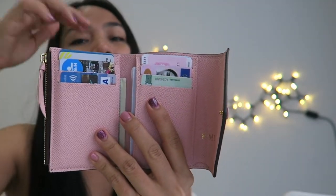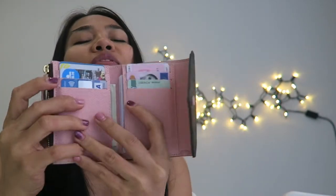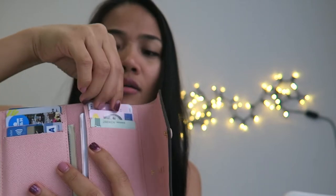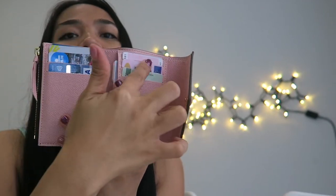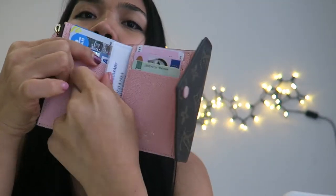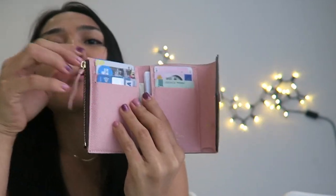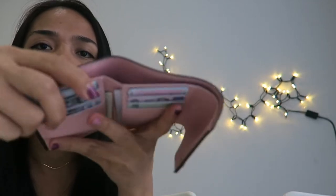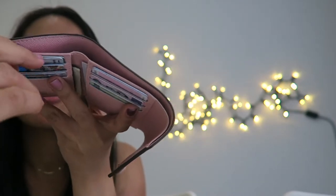The three card slots on each side can fit about six cards total — you can use them for IDs, credit cards, or debit cards. I personally put two cards in each of the first slots on both sides, giving me four cards per side and eight total. In the last slot I keep my social security card and some cash. You can fit even more cards, but I don't want to overstretch the leather.